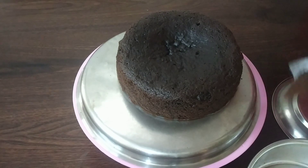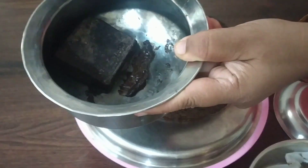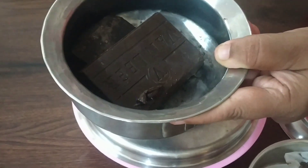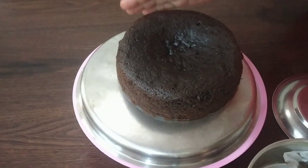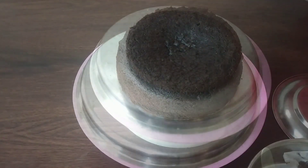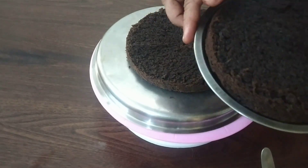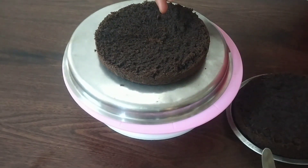I will add 2 pieces of chocolate to melt the cake. I will add 2 layers of the cake. I will add sugar to the cake.